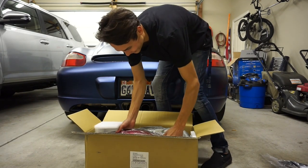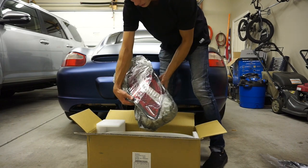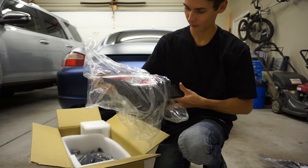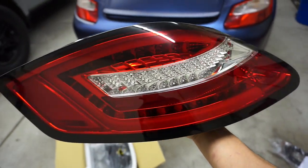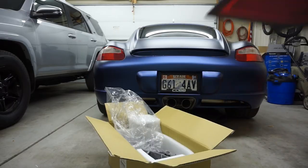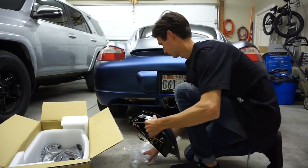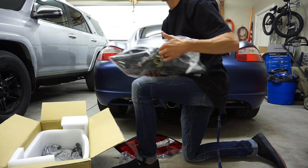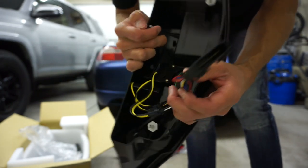Guys, look at these — oh my gosh, that looks so good! These seriously look so good. I can't wait to get these on, they're so cool. It looks like they're just a simple plug and play, so that's going to be really nice to install.